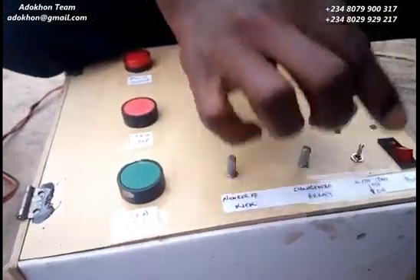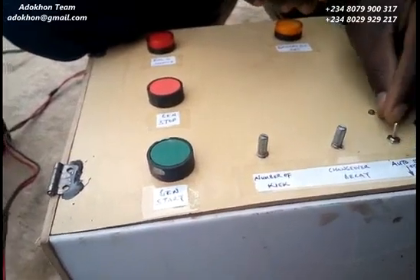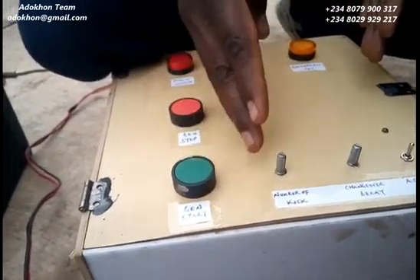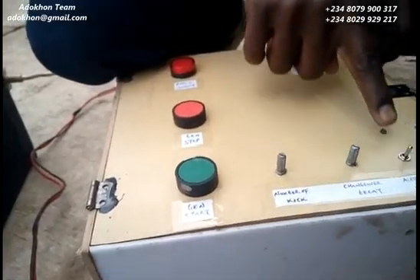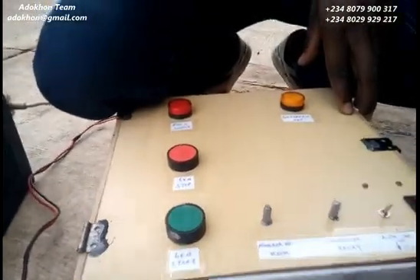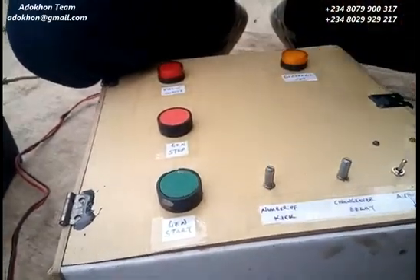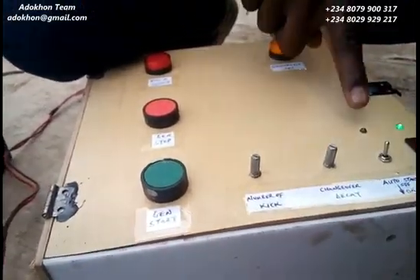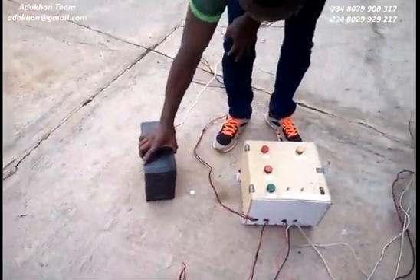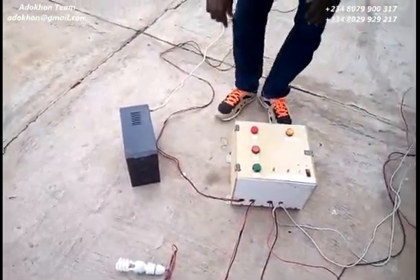We also have a toggle switch here labeled auto-start, with off/on positions. If I just want to start the generator once manually, I don't need to activate this switch. But if I want the generator to come on automatically whenever there's no mains power, I put it to on. That way, anytime my main supply goes off, the generator automatically starts. The power button simply powers on the device itself.